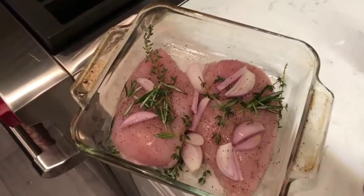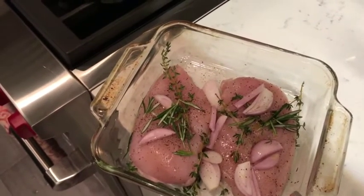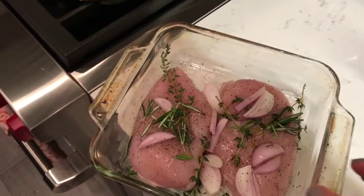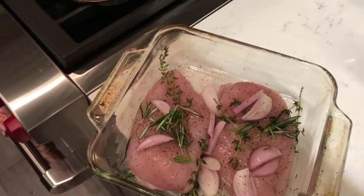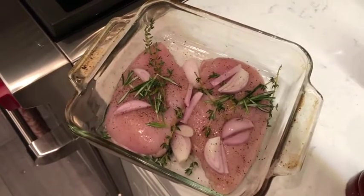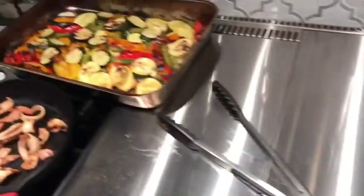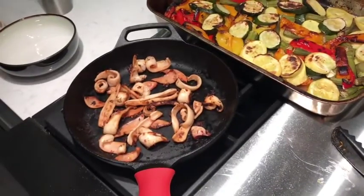I'm also prepping some chicken breast — super simple, salt and pepper. I made a few holes in the chicken breast and put pieces of garlic inside for flavor, along with some rosemary, thyme and onions. I'm just going to pop it in the oven for probably 30 minutes. Okay, so everything is ready — chicken, vegetables and squid. The squid shrinks a lot.